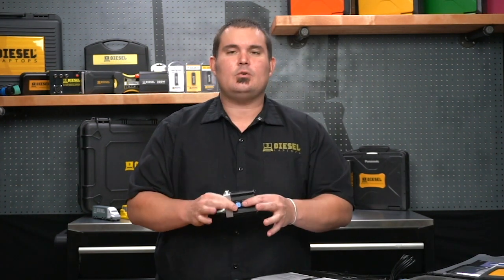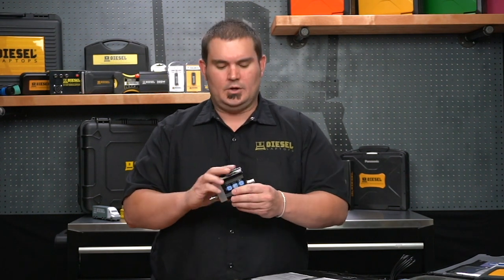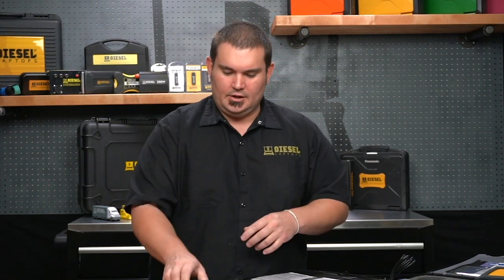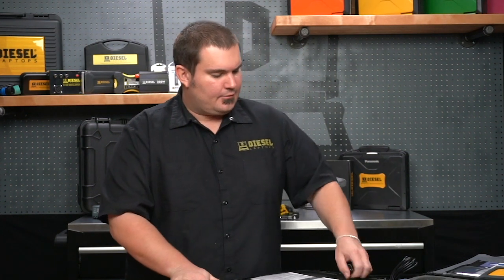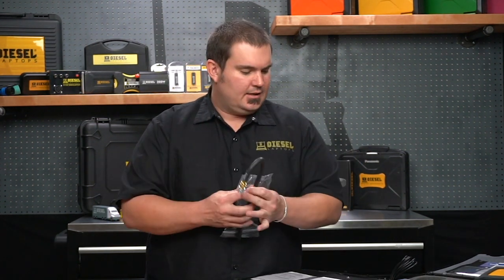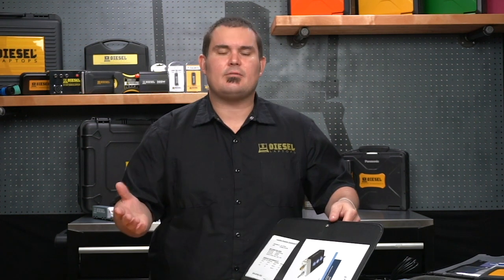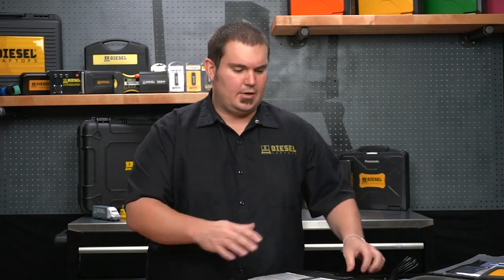This is a 0 to 500 PSI pressure transducer. It does have an integrated battery, so you will need to charge it between your diagnostic sessions. And of course we're going to give you a lot of different adapters that you may need in order to take those pressure measurements, whether you're doing compression, checking exhaust pulse, or maybe intake manifold pressure — we're going to give you those adapters as well.